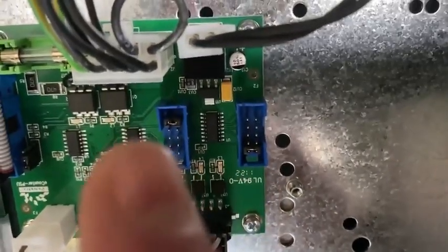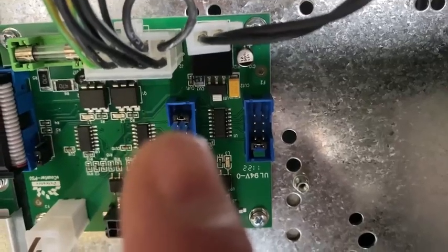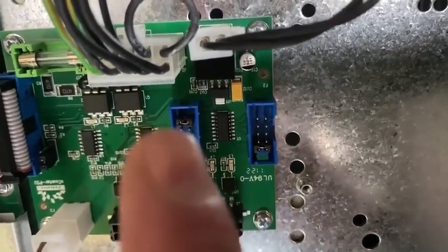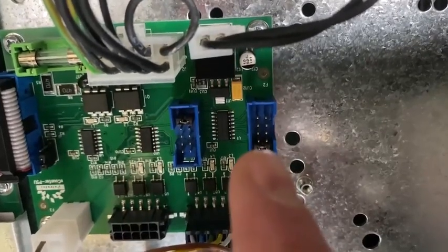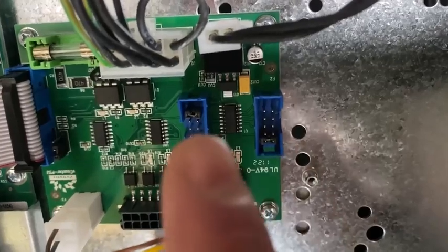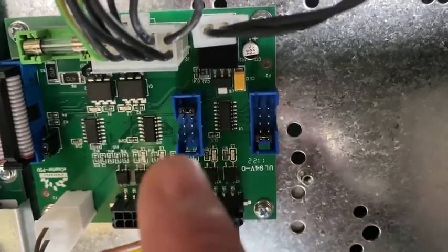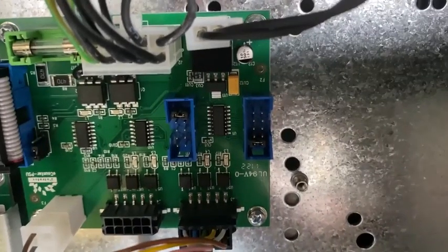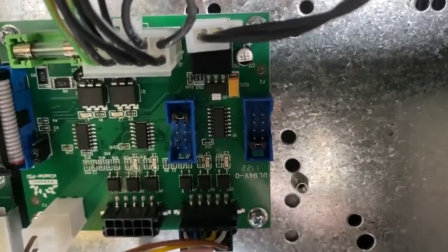With the left one at the top and the right one at the bottom, both pulse outputs will be pulsing at 100 pulses per liter. If you move the left one down and the right one up, it will be 50 pulses per liter. Move both to the middle and it'll be 25. Move them one further — left-hand one from the bottom and right-hand one from the top — and it will be 10 pulses per liter. A very quick and easy way to change your pulse output on the dispenser.